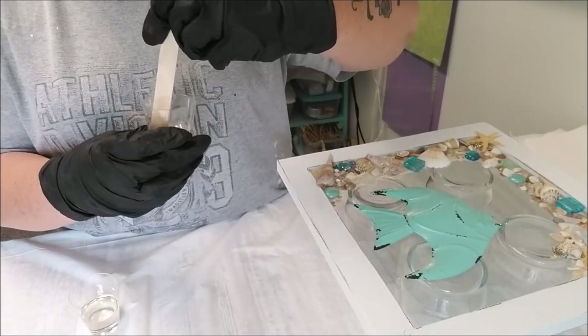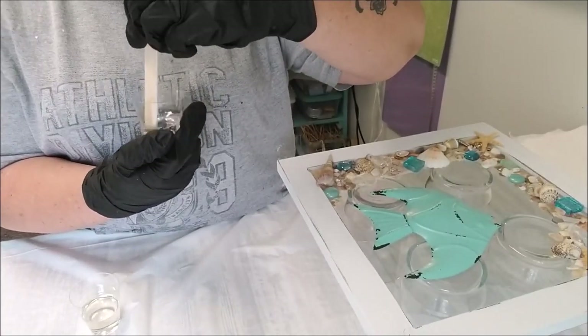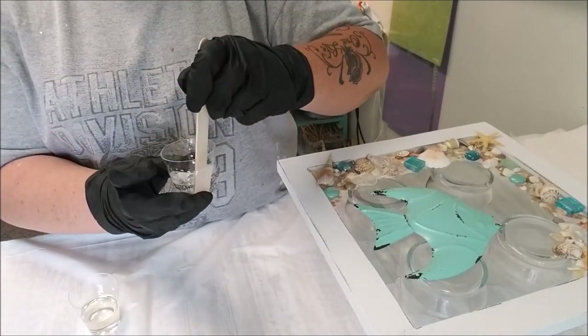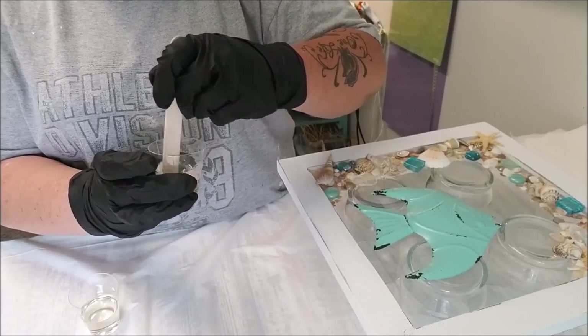Periodically scrape your stirring utensil and scrape around the edges, because you want to make sure everything is getting mixed. It does tell you to do this in the directions, by the way.